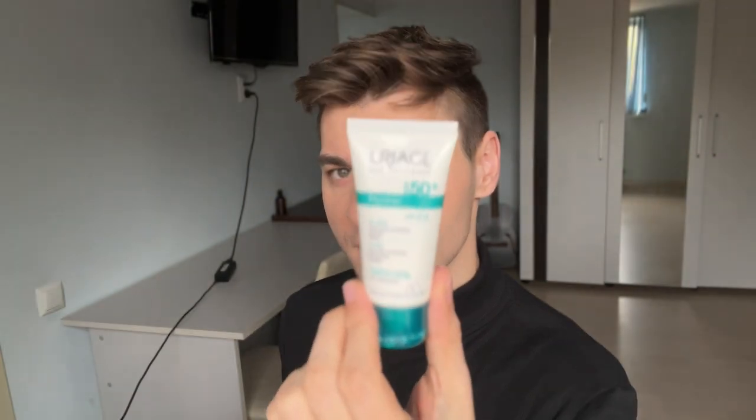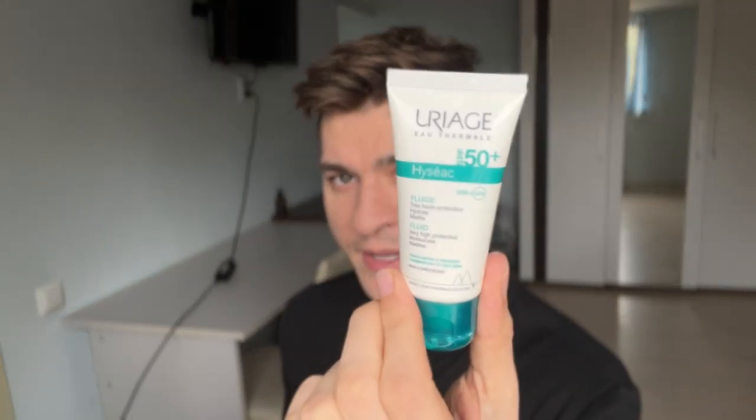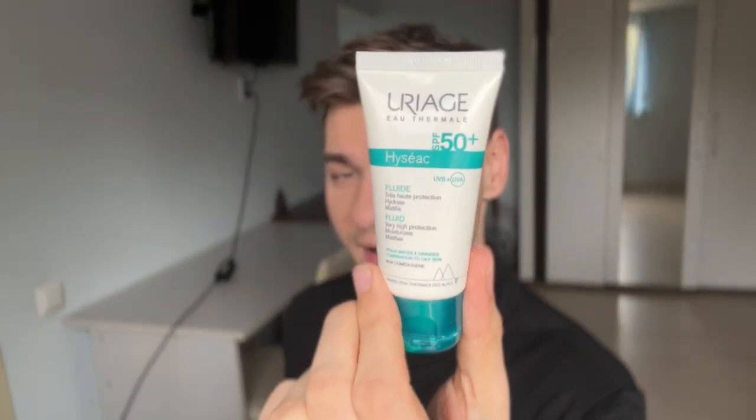What's up guys, welcome back to my YouTube channel. My name is Dan and today I'm going to review this little boy right here — this is the Uriage, I think it's Hysac or Hysac.